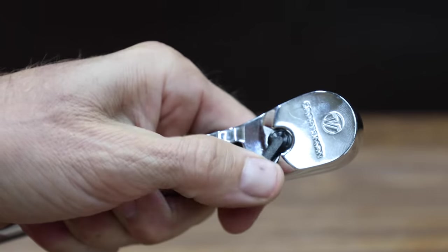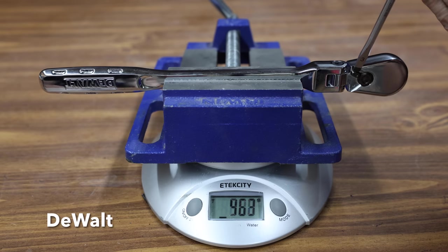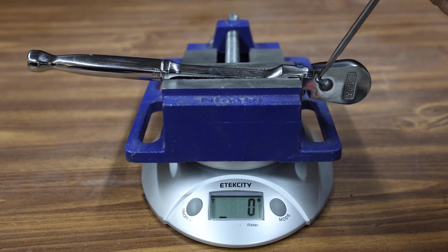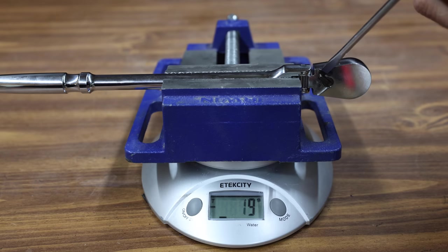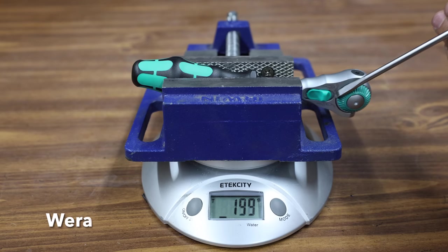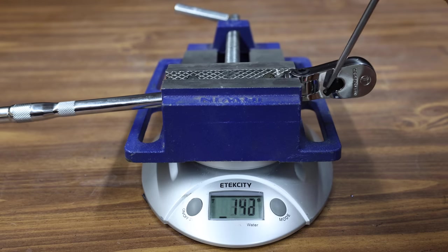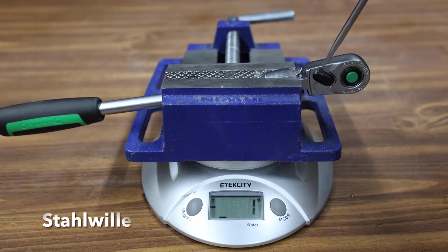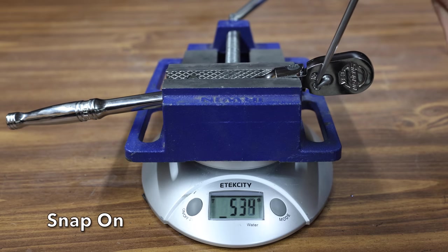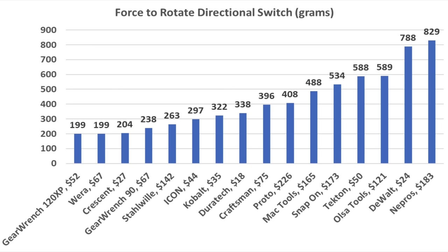If the hands are greasy, it can be very difficult to change directions with a stiff directional lever. It takes 338 grams — about three-quarters of a pound — of force to switch directions with the Duratec. The DeWalt is very stiff at 788 grams or 1.7 pounds of force. The Crescent is very easy to change directions at 204 grams. The Cobalt performed about the same as the Duratec at 322 grams. The Icon moves into second place behind the Crescent at 297 grams. Much like the DeWalt, the Tecton is pretty stiff at 588 grams. The GearWrench 120 moves into the lead over the Crescent at 199 grams. The Wearer uses a much different setup and is easy to rotate at only 199 grams. The GearWrench 90 also performed very well at only 238 grams. The Craftsman takes a little bit more force than average at 396 grams. The Olsa Tools directional switch takes quite a bit of force at 589 grams. The Stalwart is pretty easy to work with at 263 grams. Mac Tools requires a little bit more force than average at 488 grams. The Snap-on takes even more force than the Mac Tools at 534 grams. The Nipros really struggled on this test at 829 grams. The Proto takes a little bit more force than most at 408 grams. So the GearWrench and the Wearer came out on top at only 199 grams, and the Crescent also performed very well at only 204 grams.